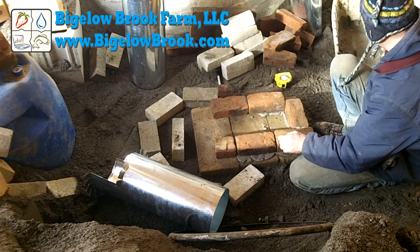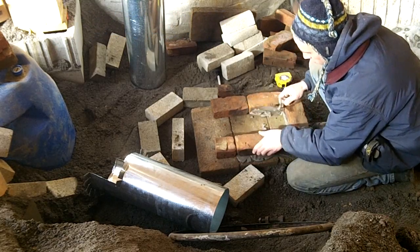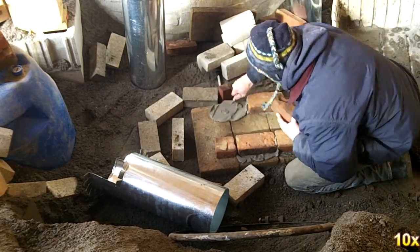I'm not going to detail the measurements of the heater, but the information can be found in a book entitled Rocket Mass Heaters: Super Efficient Wood Stoves You Can Build by Evans & Jackson.